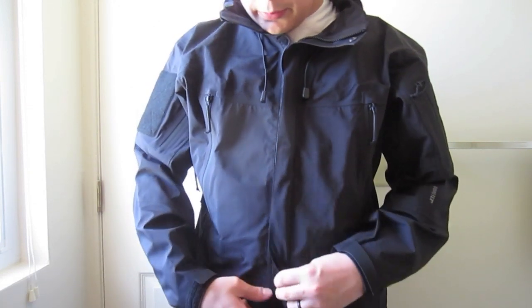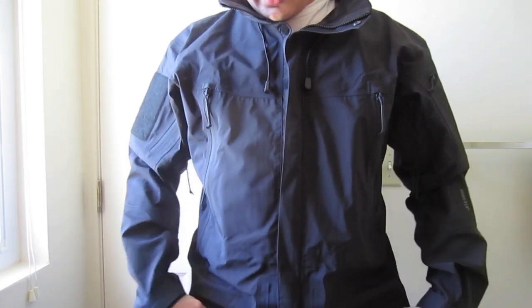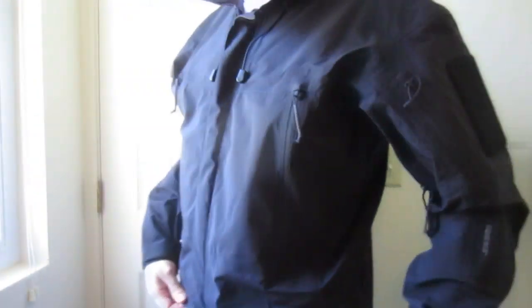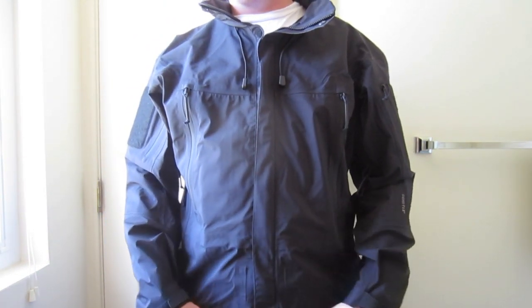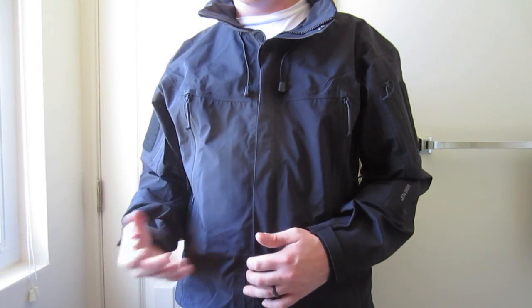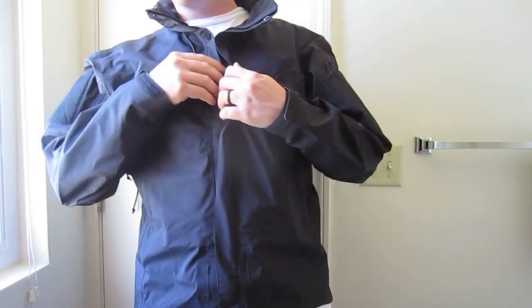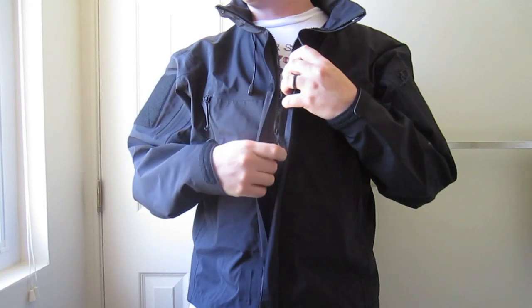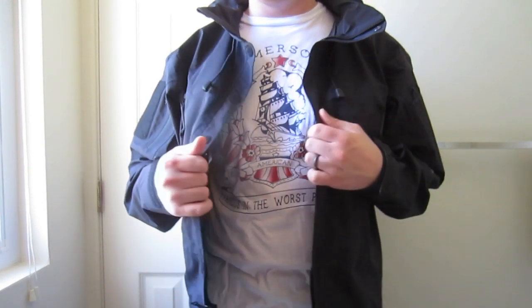One thing to note is the length. It's cut on a bias, so it's longer in the back than it is in the front. To me, in the front it's a bit too short — you can see a lot of my base layer, my t-shirt, sticking out of the bottom. When I tried layering this with mid layers, I had the same exact problem — a lot of the mid layer would stick out. I feel like my waterproof outer layer isn't really going to do a great job if my base layer or mid layer would still be getting wet.